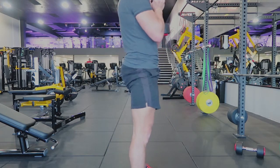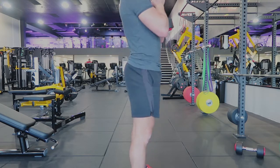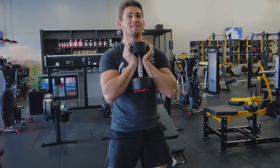Coming up, squeezing the bum at the top, making sure we're not getting a butt wink — so our hips aren't tucking under at the bottom. Sit back to prevent that butt wink, then come up and squeeze the bum. And that's a goblet squat.